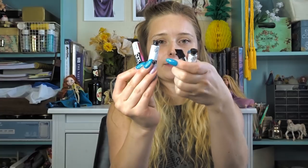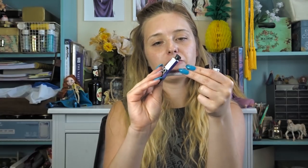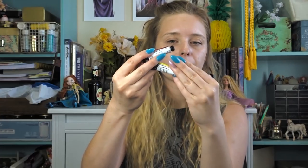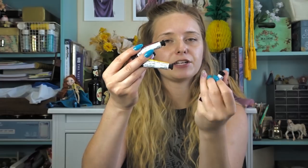The next thing I see is super exciting — actual watercolor paint! These are the QOR watercolors. There are four colors, each 5 milliliters. The colors are Quinacridone Magenta, Ultramarine Blue, Nickel Azo Yellow, and Green Gold.